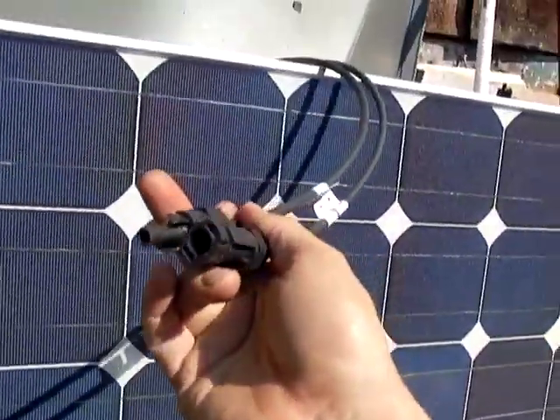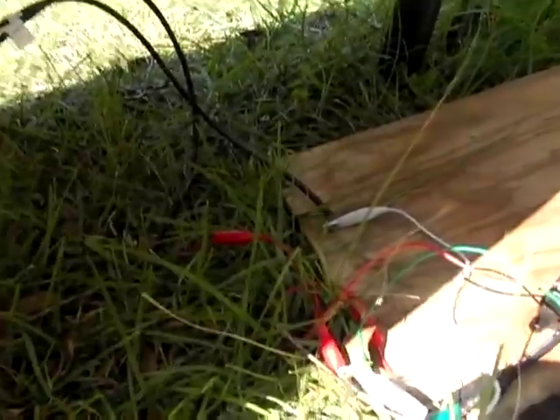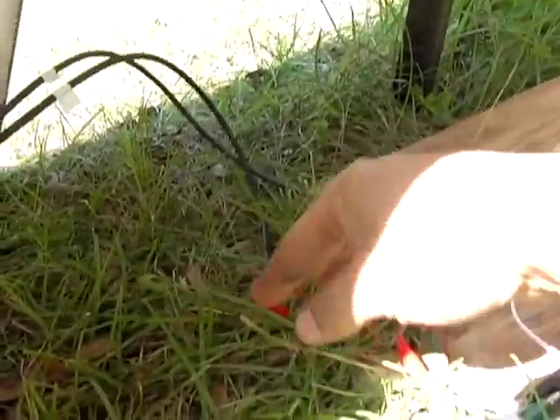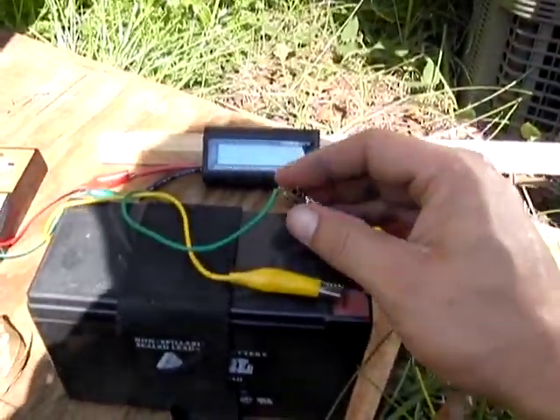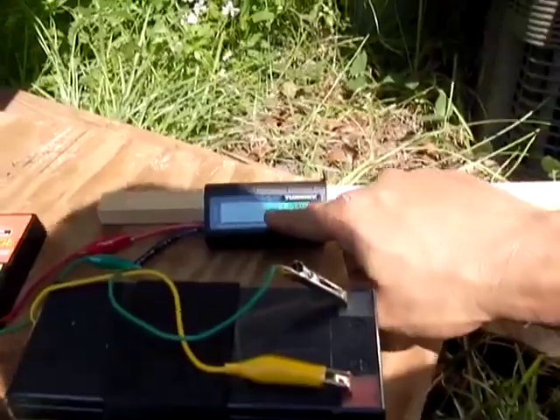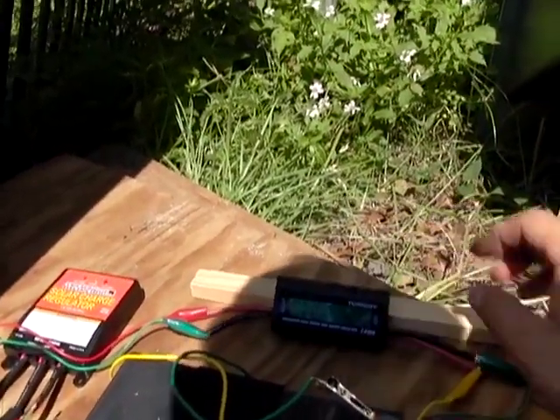A lot of solar panels have the MC connectors now — actually most, all of them do. But you can see I stripped those off over here and I've just got it hooked up with some test leads. These test leads are rated about 4 amps, and right now we are at 3.5 amps, so we're not exceeding this wiring.